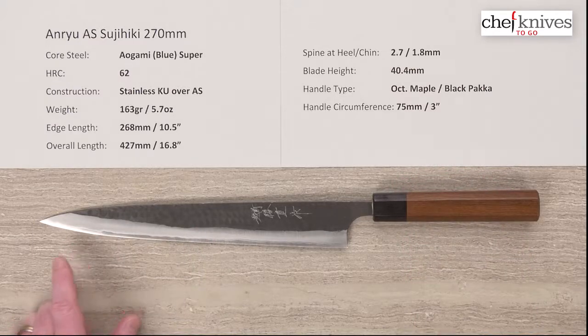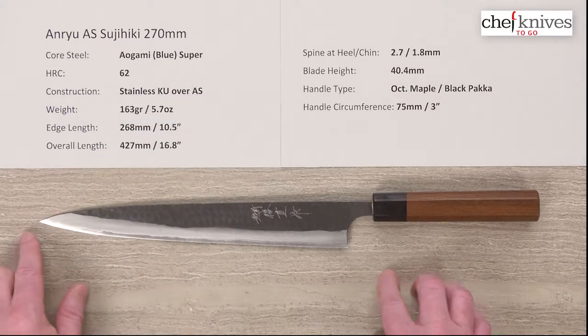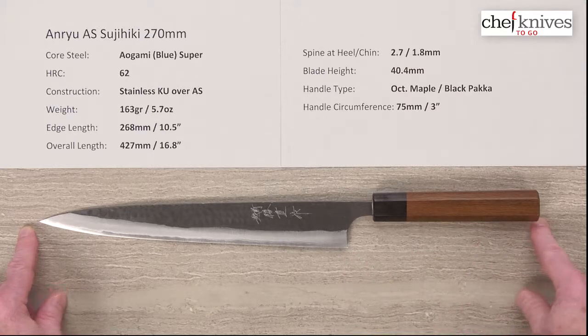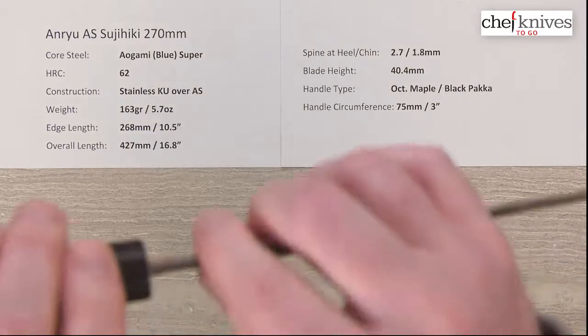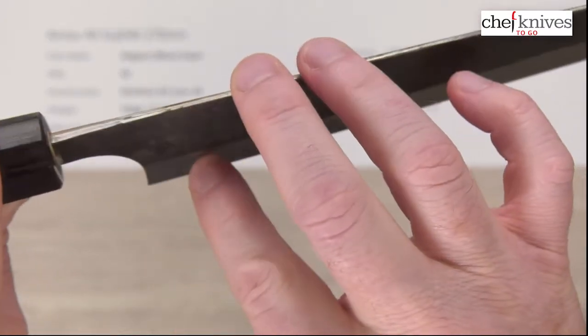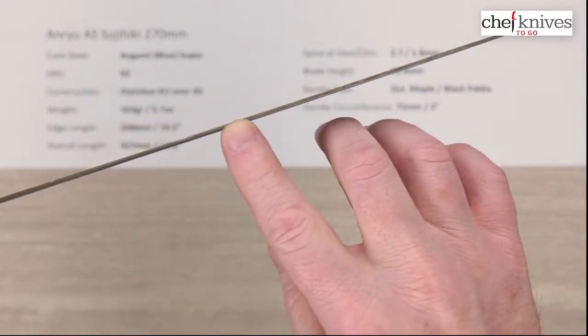Weight and dimensions will vary a little bit from knife to knife. This particular one is 163 grams or 5.7 ounces. Edge length is about 268 millimeters from the tip to the back of the heel, which is about 10 and a half inches. The overall length is about 16.8 inches or 427 millimeters. Spine thickness thins out fairly quickly once you get out of the handle — above the heel it's about 2.7 millimeters and I measured about 1.8 in the middle.